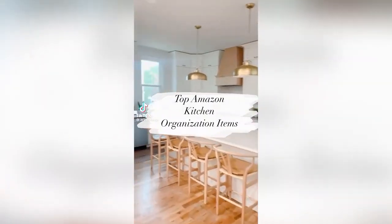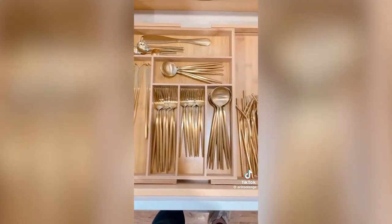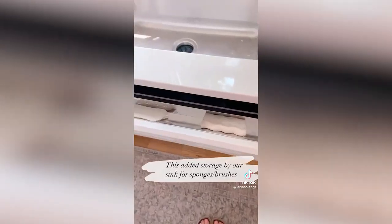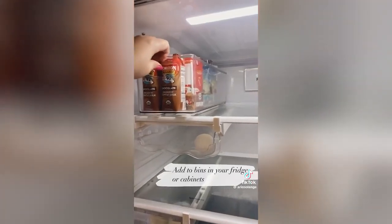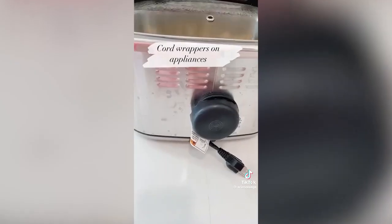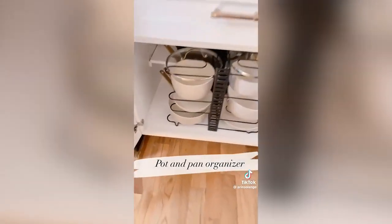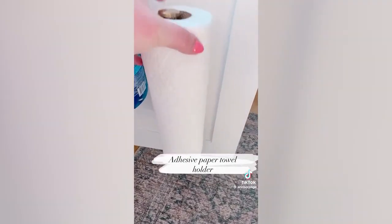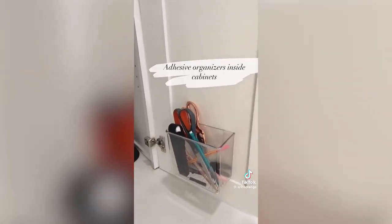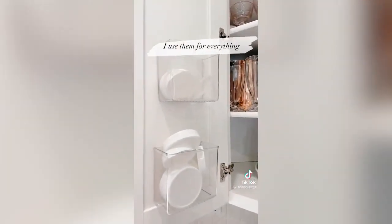My top Amazon kitchen organization items. First, this expanding cutlery organizer lets you use the entire width of your drawer. This added bin uses up the dead space in front of your kitchen sink for things like sponges. I love these adhesive slides that I can add to the bottom of any bin to make it a slide-out. These cord wrappers are great for the back of small appliances. This pot and pan organizer keeps my cabinet so organized. An adhesive paper towel holder keeps paper towels off your countertop, and these adhesive bins inside cabinet doors are seriously my favorite item.